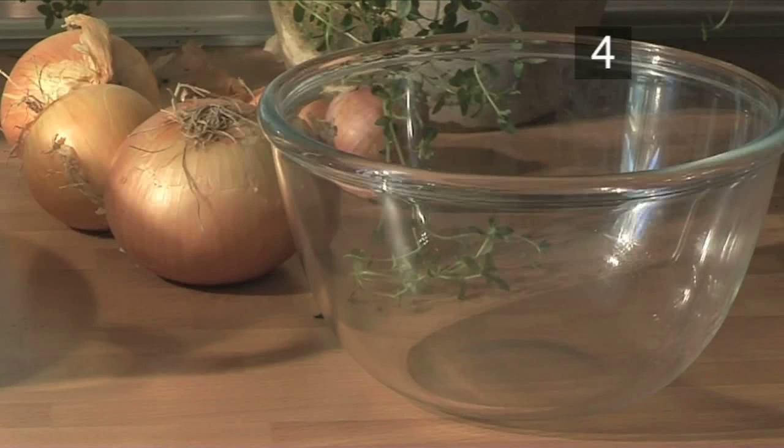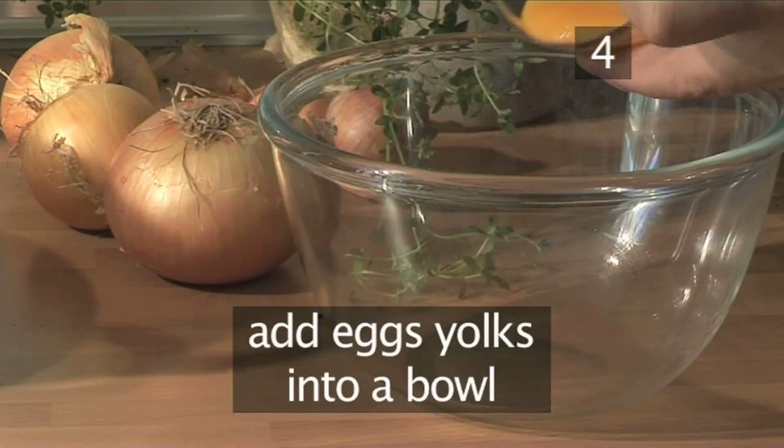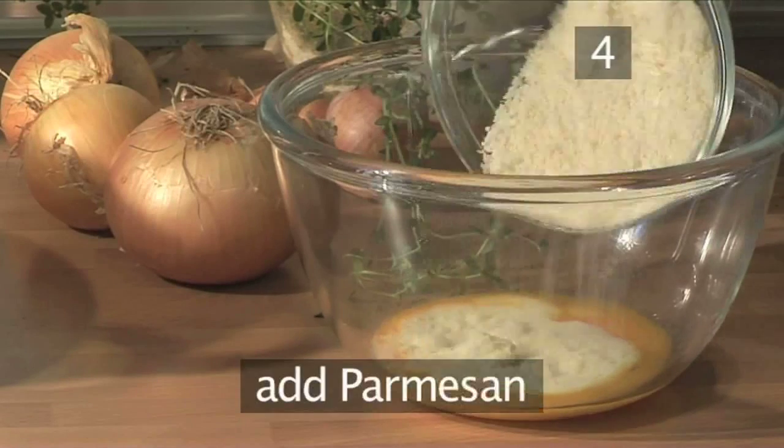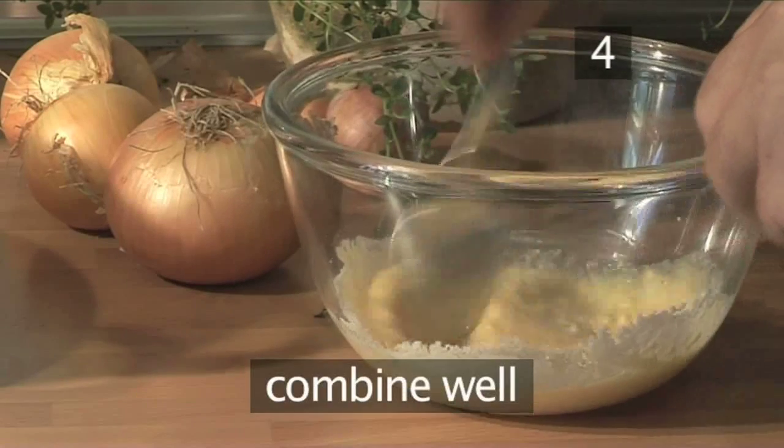Step 4. Combine the ingredients. Place the egg yolks into a bowl, then the cream, the parmesan cheese, and combine it all together.